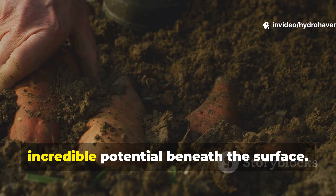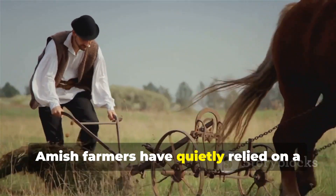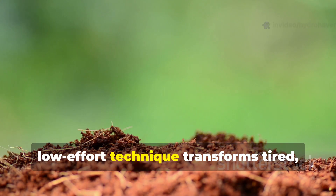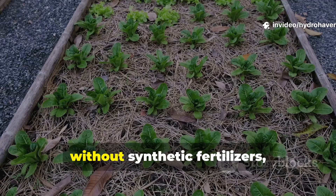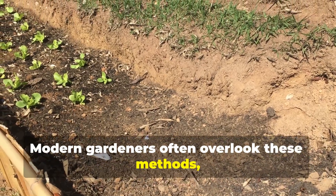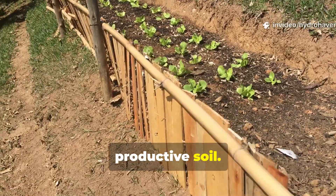Soil that seems lifeless can hide incredible potential beneath the surface. For centuries, Amish farmers have quietly relied on a method that revives dormant microbes in as little as seven days. This simple, low-effort technique transforms tired, depleted soil into a living ecosystem without synthetic fertilizers, chemical additives, or expensive interventions. Modern gardeners often overlook these methods, yet they offer a practical and natural shortcut to fertile, productive soil.